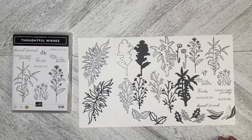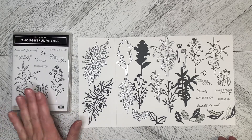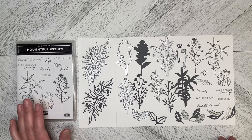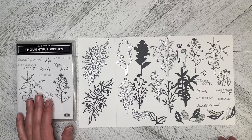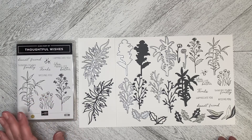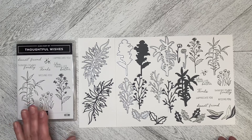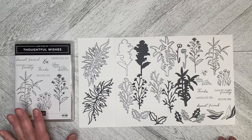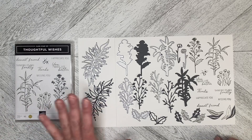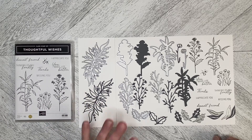Hello and welcome back to Wireman's Whimsy. I want to introduce you to the Thoughtful Wishes stamp set, which will be available for purchase. If you're not a demonstrator, May 4th you should be able to order this, and if you are a demonstrator it was part of the pre-order availability. It is a simply gorgeous set — I've got the bundle, the dies, and the stamp set.